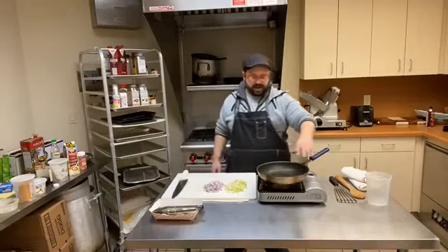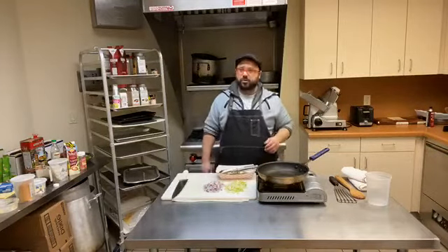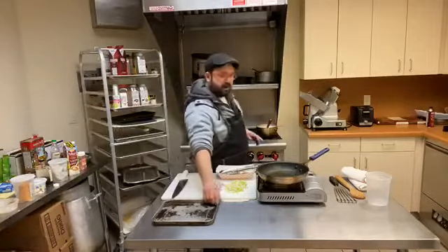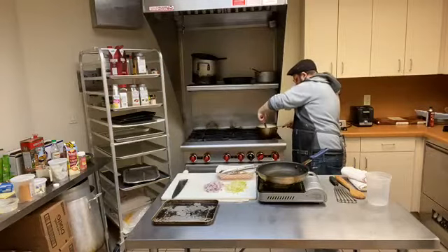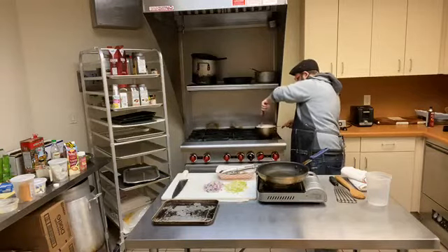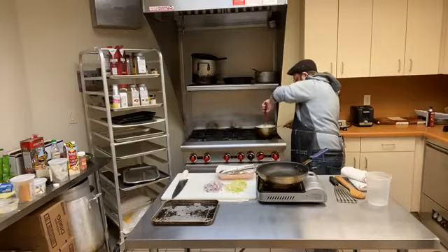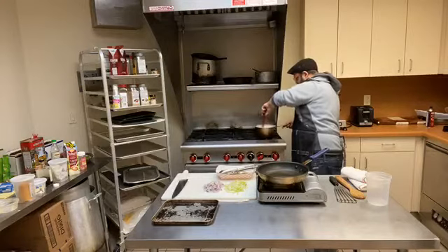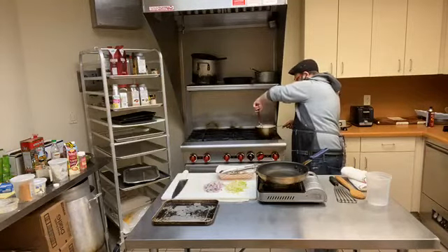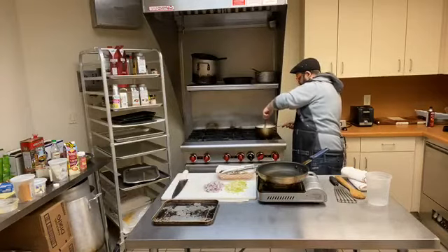I've got my skillet over high heat. I want to bring my oil up to temperature, and I'm going to start by searing off the shrimp. I'm not going to cook them all the way through — I just want to get a good hard sear and develop a little bit of color. Then I'll start building our sauce. If you were cooking a lot of shrimp, you might want to do this step in batches because the shrimp will cool down the temperature of the pan.